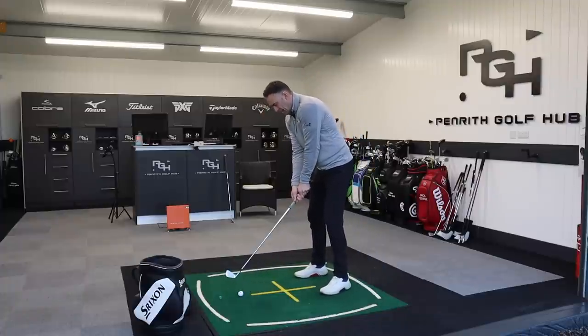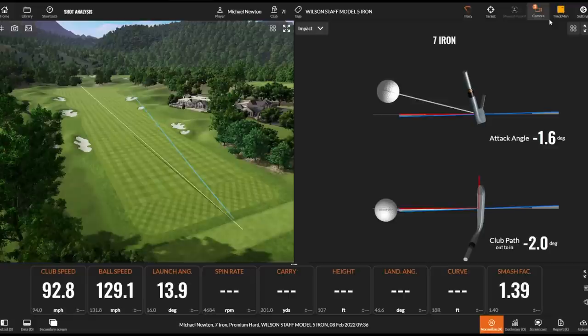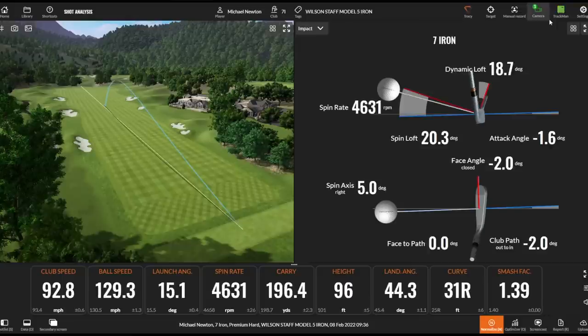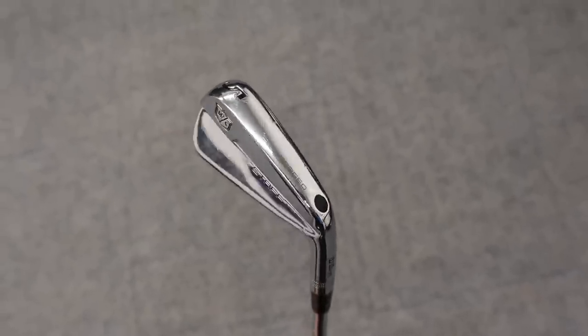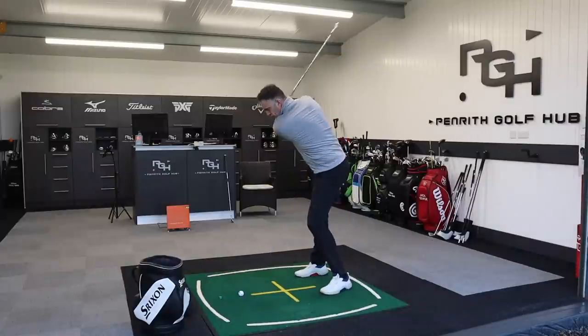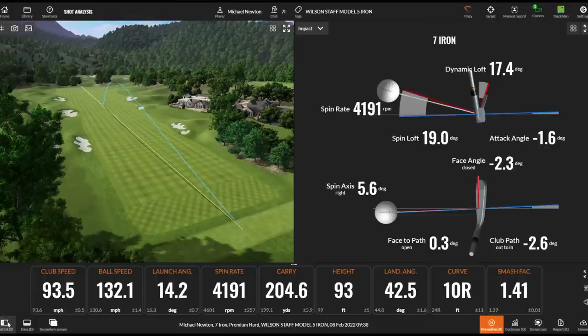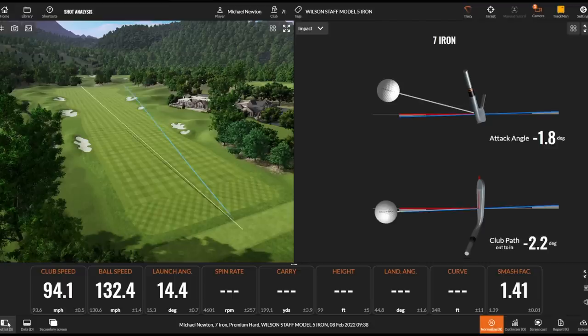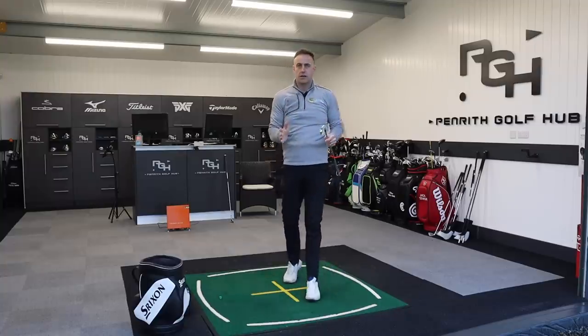Half a degree of loft difference between the two irons, with mine being a fraction stronger at 26 degrees — but obviously very different in terms of the head, materials used, and CG placement. It wasn't a perfect strike, but the flight's there — definitely a lower ball flight, which is the big thing to note. That's what you get with blade irons: real instant feedback. Where you might not have felt a mishit with the Cobra, and it still probably would have gone as far. That's a better strike — 204-yard carry there. Not bad. There's the full set of hits with the Wilson 5-iron against the Cobra 7-iron. Two very similar lofts — let's go check the numbers.